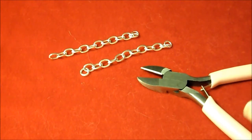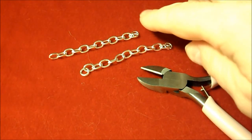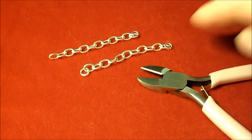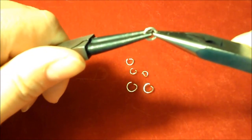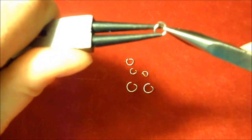Using your cutters, snip two pieces of chain 2 inches long. Next, you want to use your pliers and open all of your jump rings.